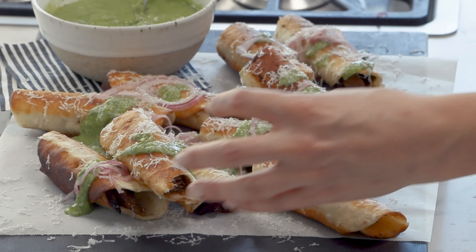If you're looking for inspiration for your next party, then you've got to try my beef rib taquitos. Essentially, they're a Mexican spring roll.